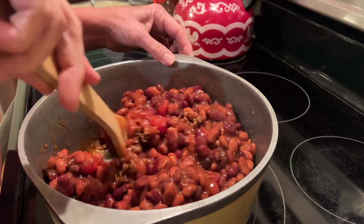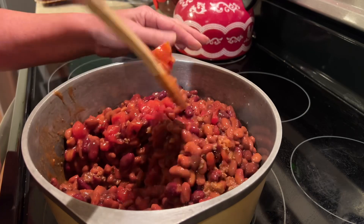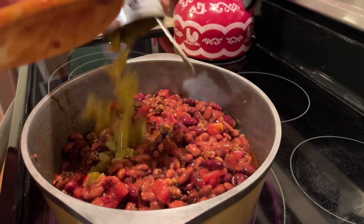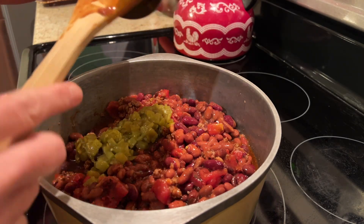Let's give this a mix and then we are going to add one can of green chilies. You may omit this if you would like if you don't like a little heat in your chili, but my husband and I do — we like just a little bit of heat.